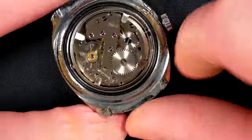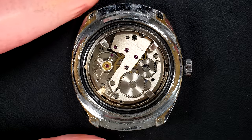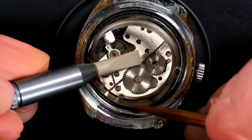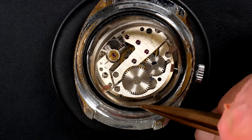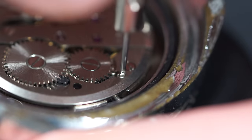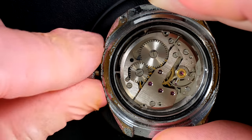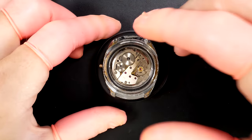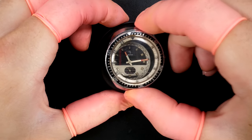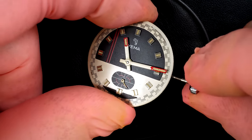Here we go - we open the watch and look at the beautiful movement inside. It looks okay, not bad, looks clean. We'll see a bit later which type of movement this is. I'm removing the ring around that keeps the movement in the case, trying to free up the winding stem, and we should be able to remove this beautiful dial with the caliber underneath.